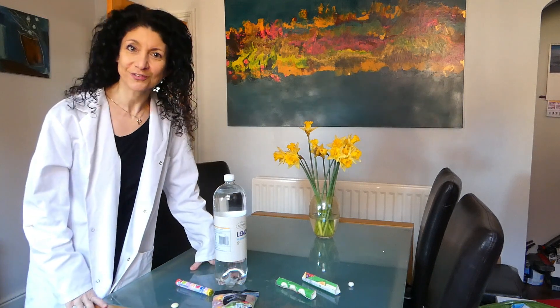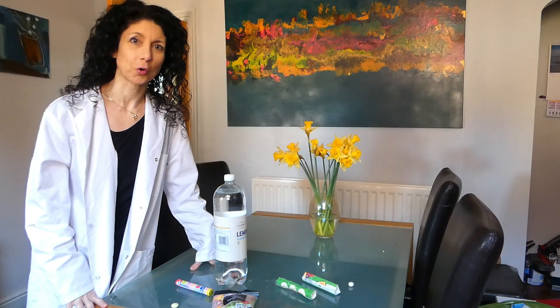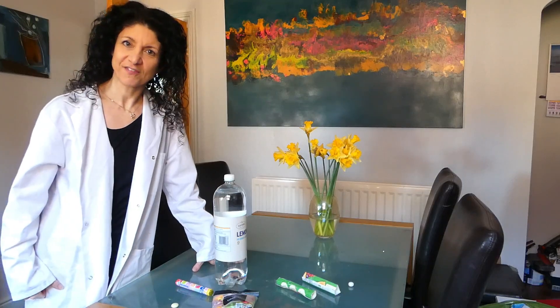Hello, welcome to National Science Week. We're going to take you out of your normal routine for a short moment and into a makeshift lab of your own. I'm going to do a little experiment with you called the Fizzy Fountain.